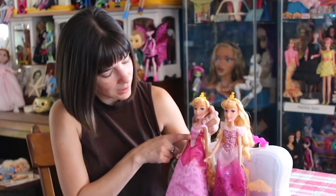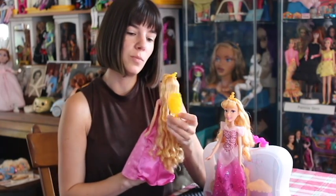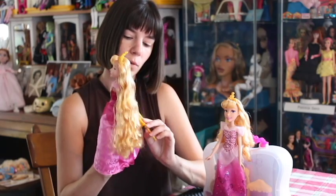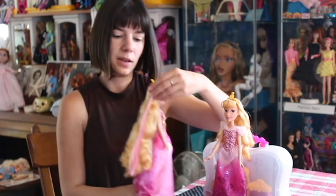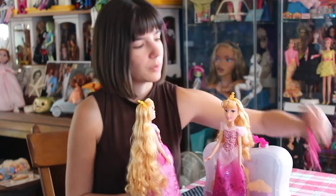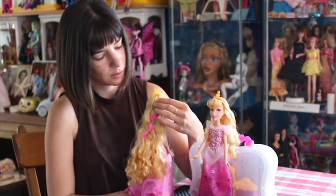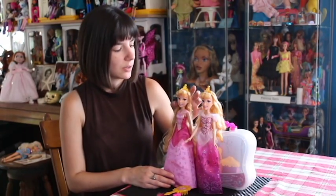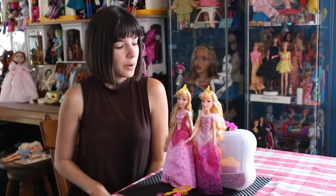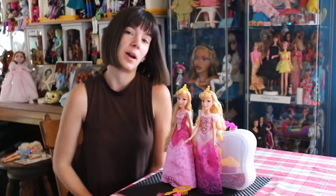She has the same face and a similar style dress — I actually like this dress better than the Royal Shimmer dress; I think it's a cuter outfit. Because she is a styling doll, she comes with a comb that has a mirror on the other side so you can comb her hair. She also comes with a clip so you can clip in a highlight, and another clip that you could put in her hair or wear in your own hair. This is Long Locks Aurora. When they're both standing together they look rather similar, but I like her dress better. I think they did a good job on both of these.